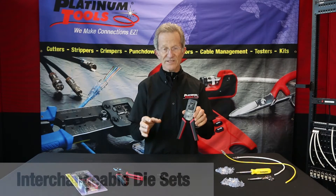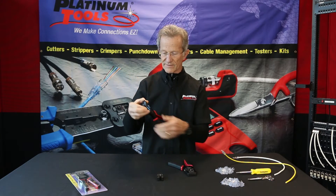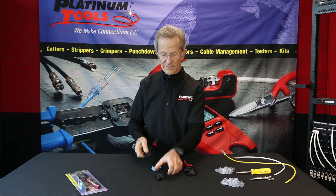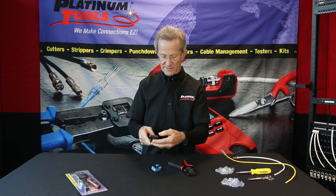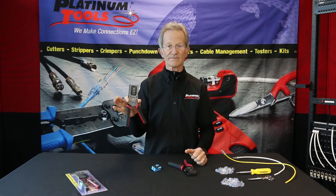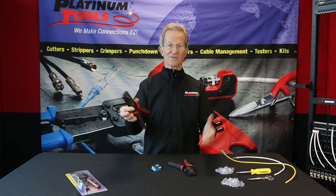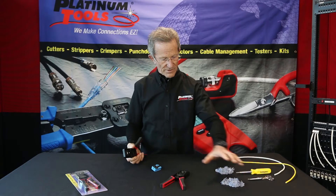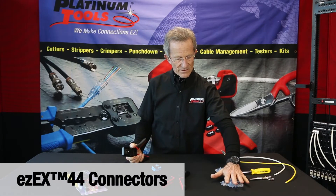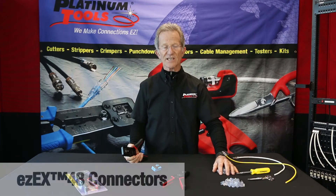Interchangeable die sets mean that if I had an EZ-RJ45 die set, I can take it out and pop in my EXO die. Why do we have an EXO-EX die? It's for our new connector. We have the EZ-EX-44s and we have the EZ-EX-48s.